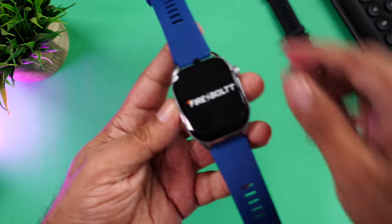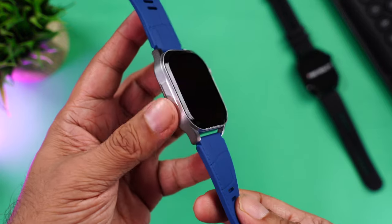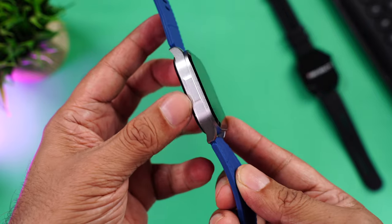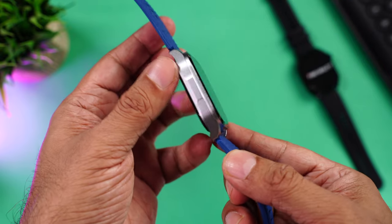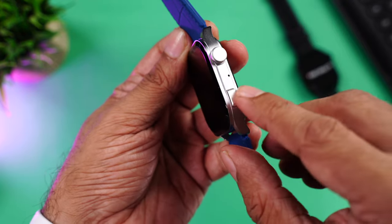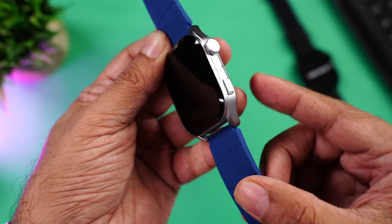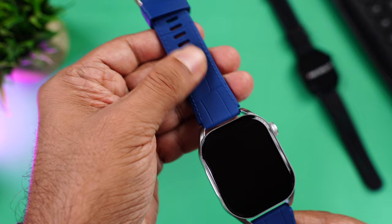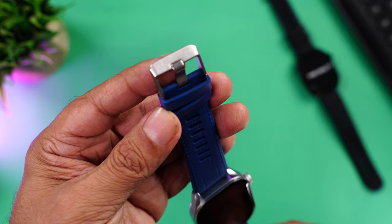Starting with the blue one — removing the screen protector: wow, this ink blue and silver color looks really nice. The frame is made of solid metal with a nice silver matte finish, so it doesn't attract fingerprints or smudges. Towards the right there's a single button and a rotary crown up top to help navigate the menu. There's also a microphone for phone calls.